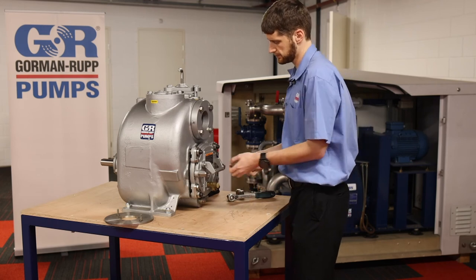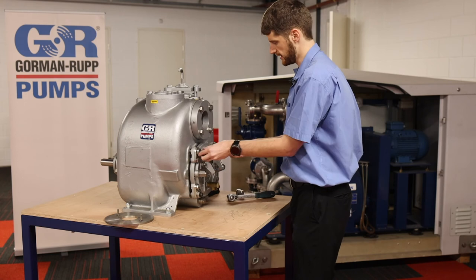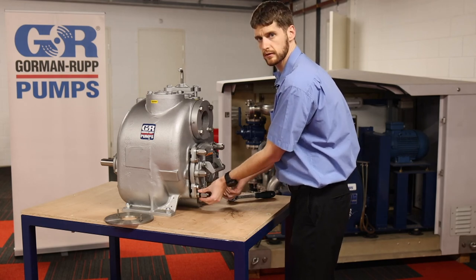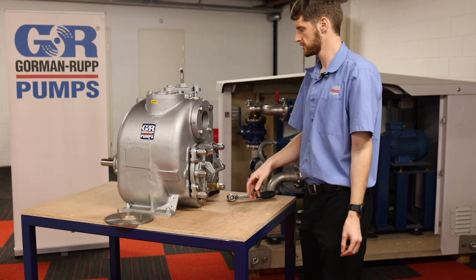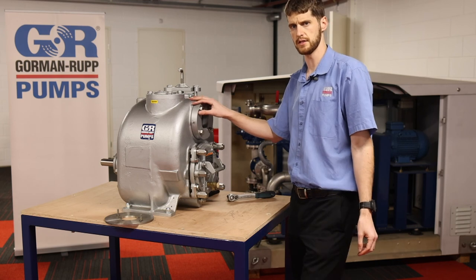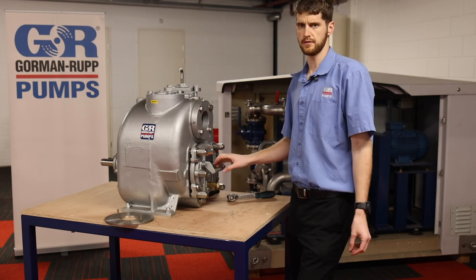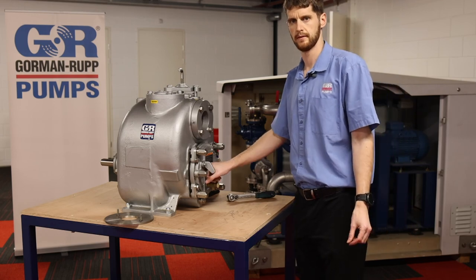Using the well-known clearance adjustment you can set that from the front. We've got a new eradicator installed in the pump. These eradicator cover plates are available on the T and V series pumps, and the eradicator wear plate is available with a few of our prime assisted pumps as well. Thank you.